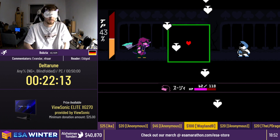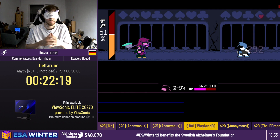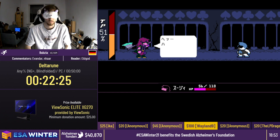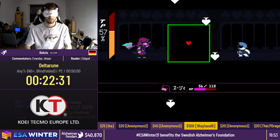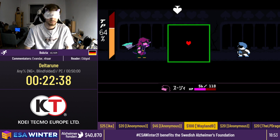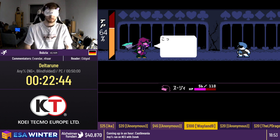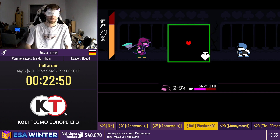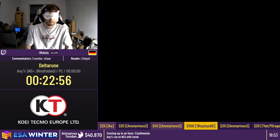That's going to be the last attack and then Lancer's just going to give up. That's usually the time runners use to rest their wrist because of all the mashing. No more donations right now, but we want to remind everyone that we're raising money for Alzheimer's Fountain, a Swedish national fundraising organization focusing on Alzheimer's disease and other dementia-related diseases. Thank you so much for donating for that great cause. As you can see now, all of Lancer's attacks are just dodging the heart.